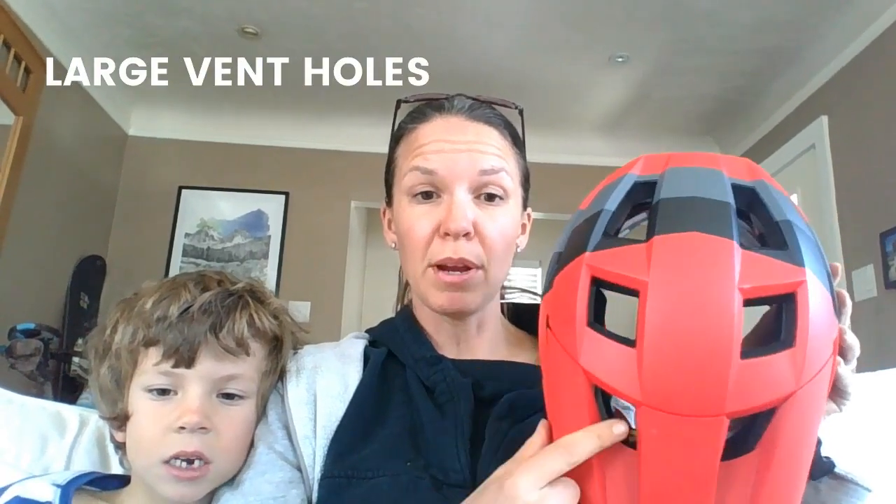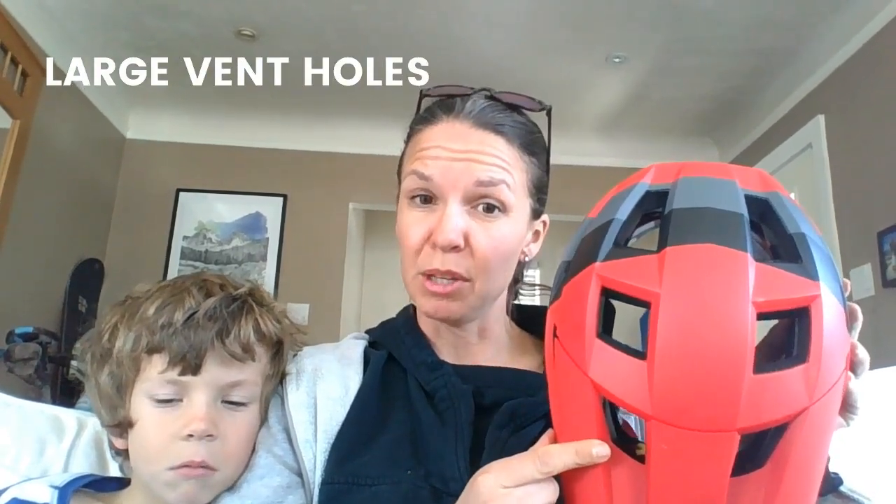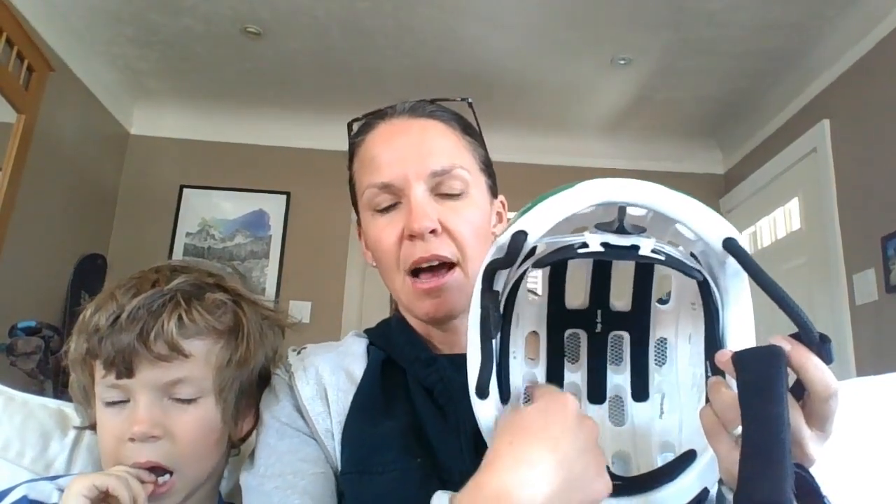As far as ventilation goes, it does a great job. It's got these great big holes, whereas a lot of kids' helmets just have tiny little holes — they might say they have 15 holes but they're really small. These ones are nice and big. There's also a ventilation channel going down the center. It's not as great as some other helmets — the Womb helmet has a whole bunch of ventilation channels. We think that helmet probably has better ventilation, but the Bell Spark Jr. does a pretty good job.